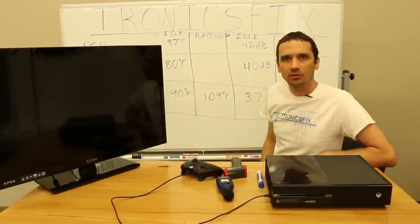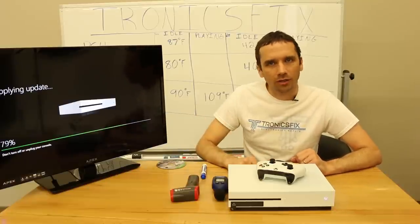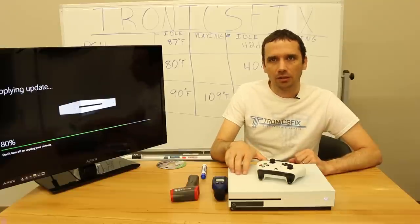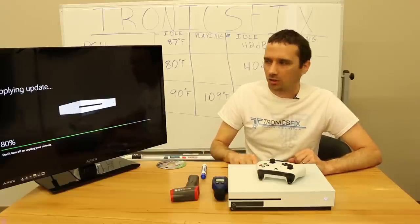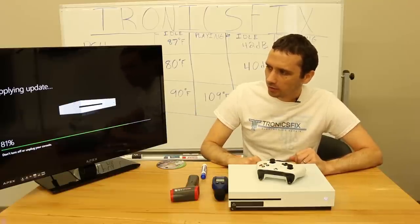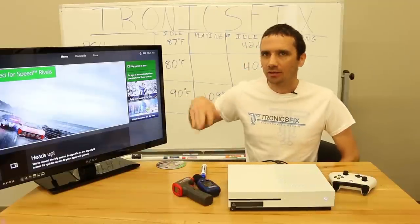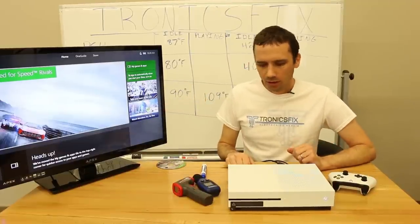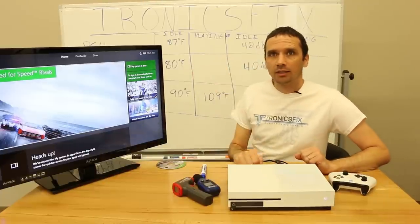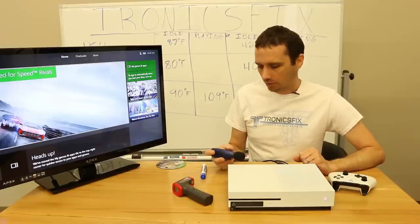We just started up the Xbox One S and it's in the middle of an update, so we have to wait a minute. If you remember from the last video I had to apply an update before we started, and it looks like it's already ready for another update. We're going to let this finish and then get right back to you.